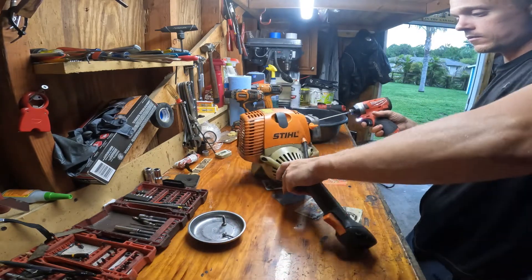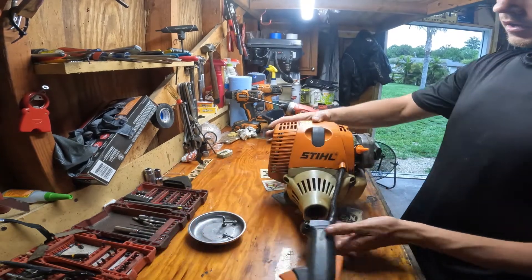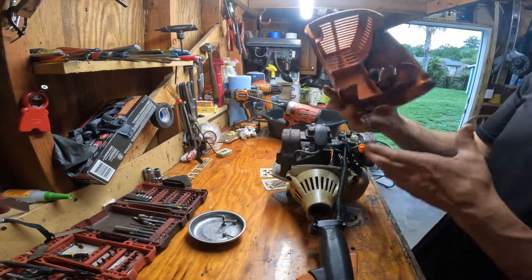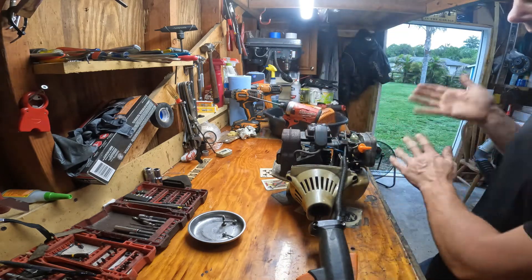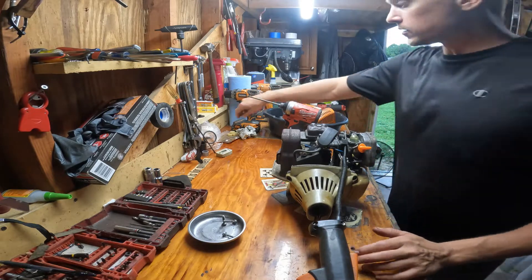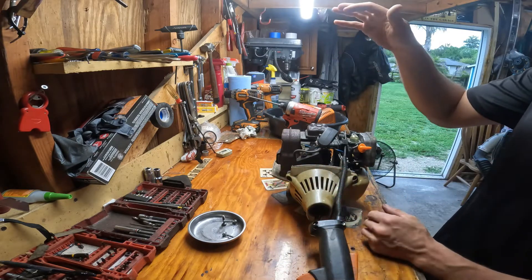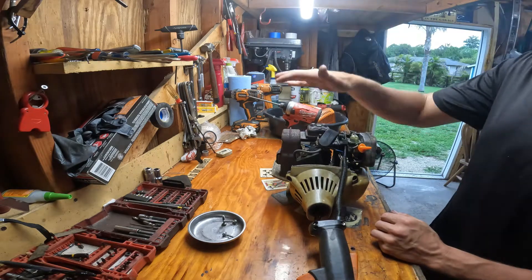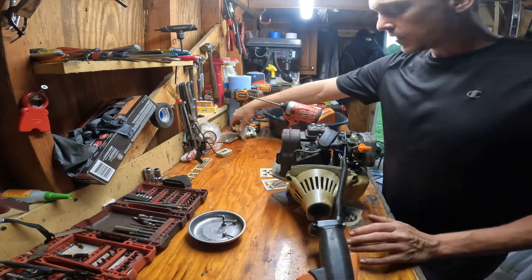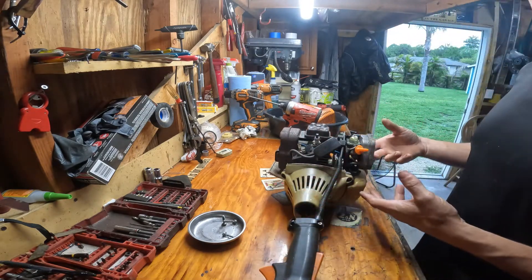There are two screws here and one in the back, so now this cover is ready to lift off. A little tip: push this down — this is your spark plug boot — make sure that's not going to hang it up. See all that dirt in there, we're going to clean that up. One thing that does get bad on these is the cam wheel gear, which drives your pushrod for your valves. This is a four-mix engine — it has the same principles as a four-cycle engine but you still use the two-cycle mix. It doesn't have a wet sump; it's still lubricated through the mix you put in with the gas.